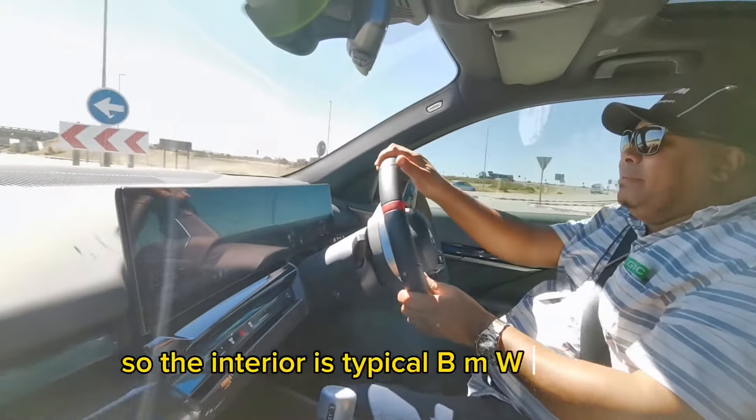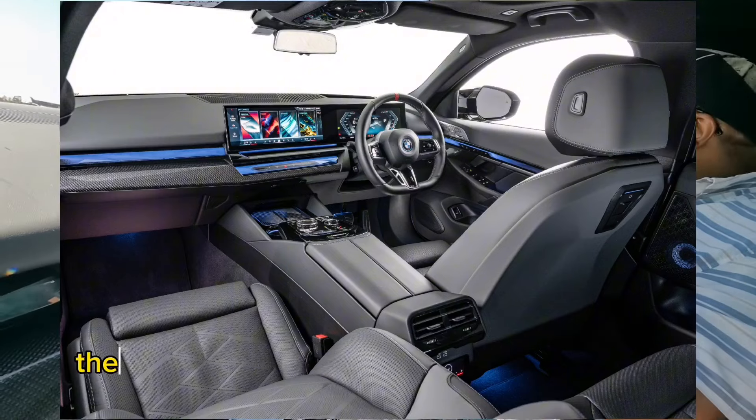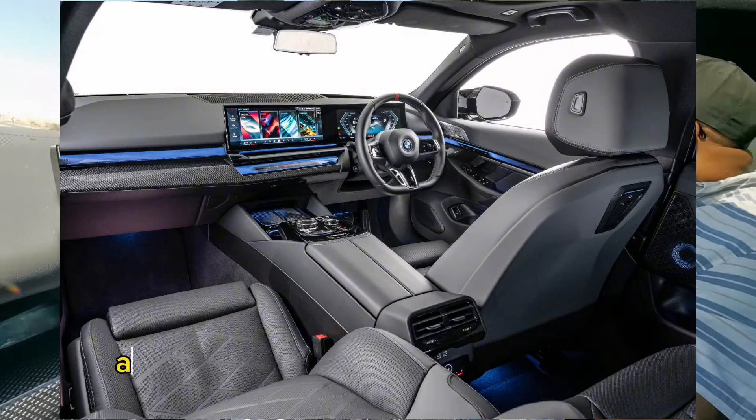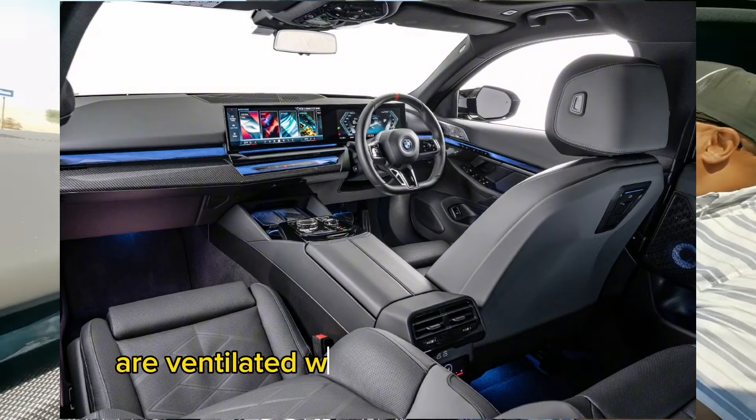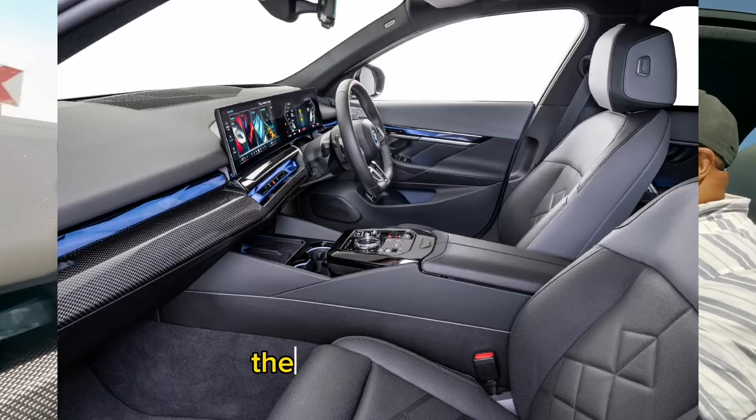The interior is typical BMW 5 Series. There's nothing left to chance — lovely seats. The seats for the driver and front passenger are ventilated with air conditioning. The interior is futuristic; there's a lot of things to like on the interior here. But we'll talk about the drive first.